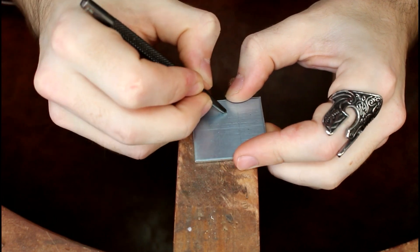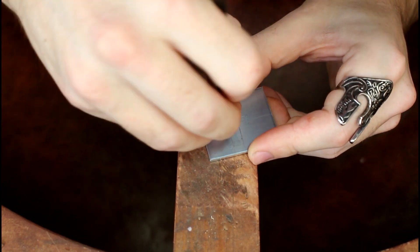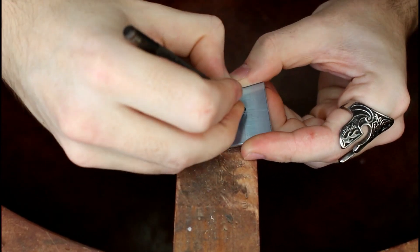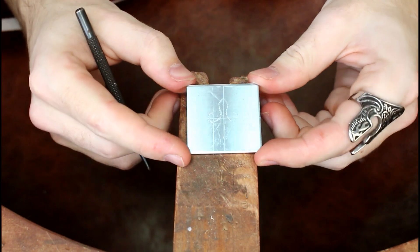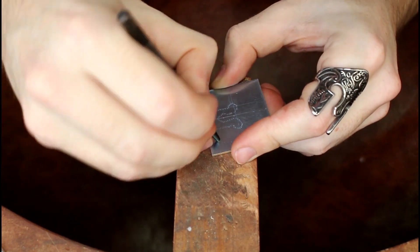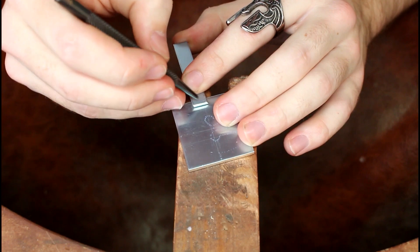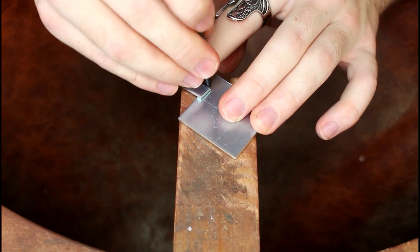After establishing the key points, I'll join them together with a series of dots. I then line the strip of silver up against the edge to determine where the shank will be fitted, and then continue marking the outline.